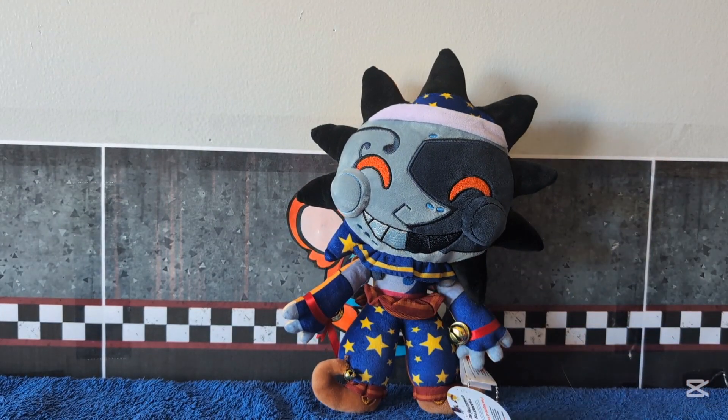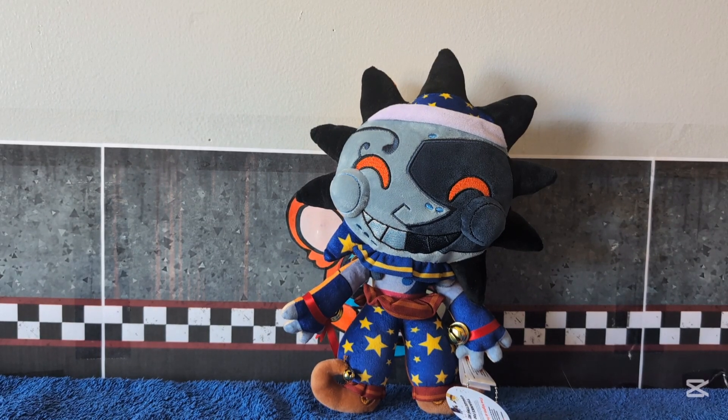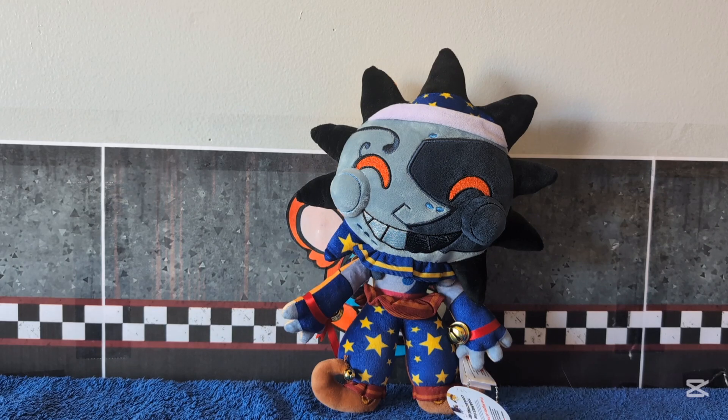I'll leave a link in the description for this plush on Mercari or something because it's no longer available on its own — it comes with a $150 collector's edition, which I will be doing a separate review on.